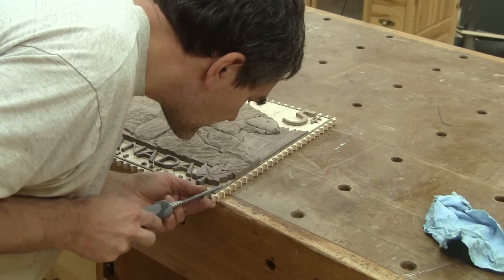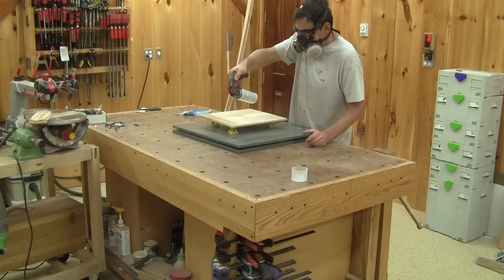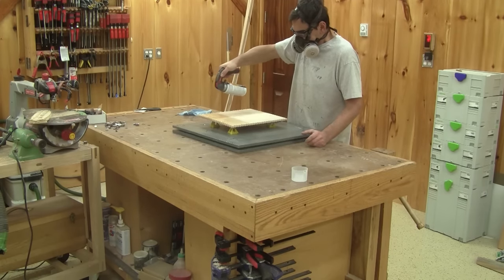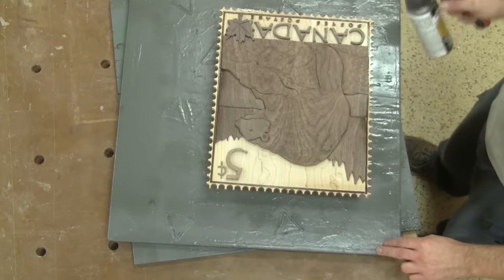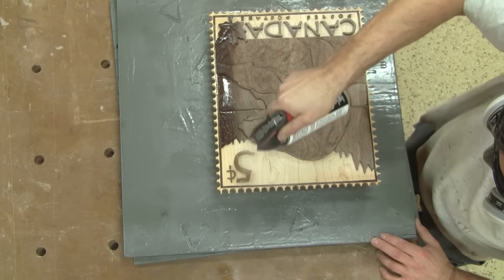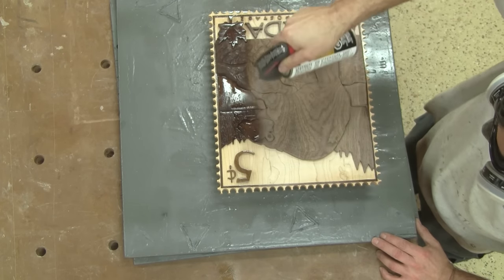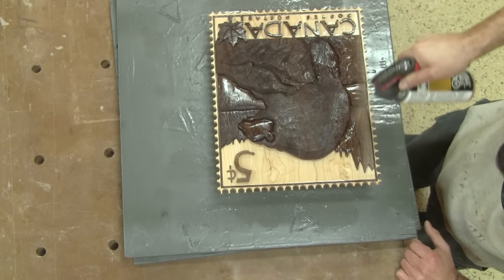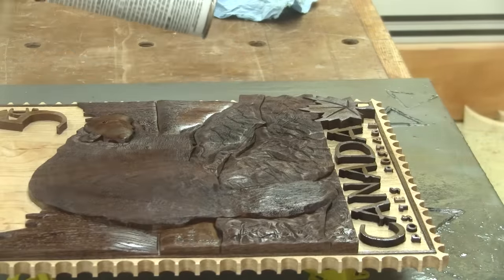Now I'm ready for the first coat. I begin by blowing away the dust. Then the first coat of lacquer — I start with the back. But the real magic happens when I spray the actual walnut. This dries pretty quickly. An hour later, I can spray a second coat. I spray four coats like that.